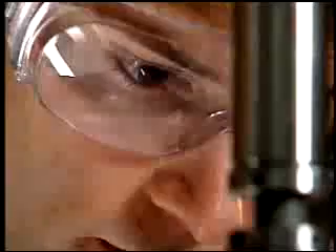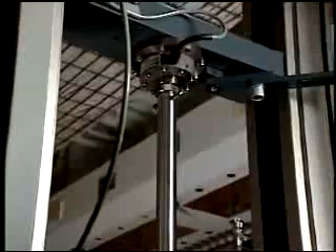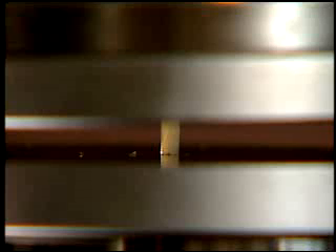We then take those samples and we put them in what's called a mechanical tester. A load is applied to the sample at a constant rate, and we measure the force that's applied to the sample and how far it deforms down. And so that gives us an indication of the mechanical properties of the sample.